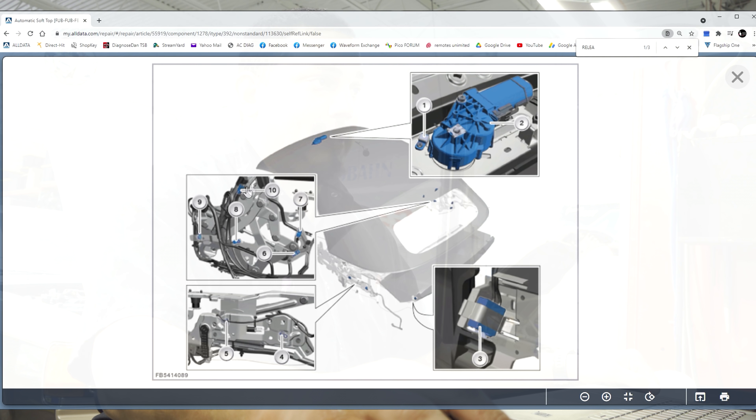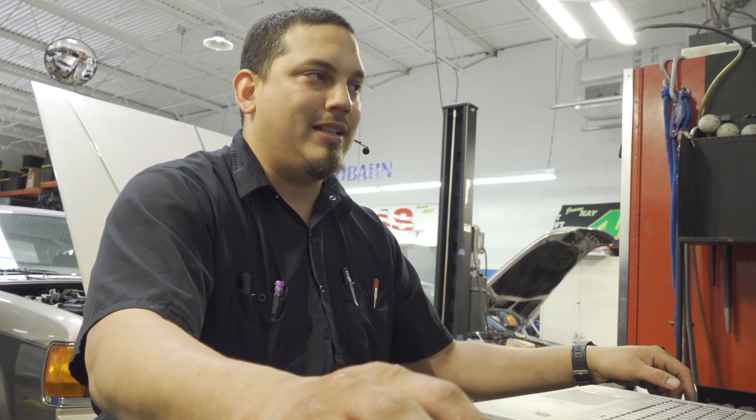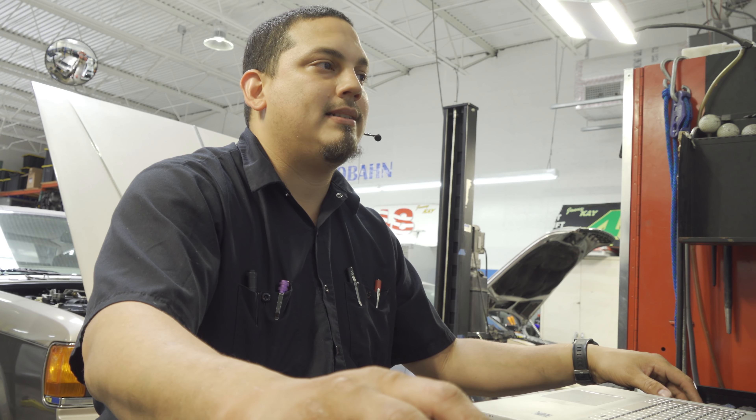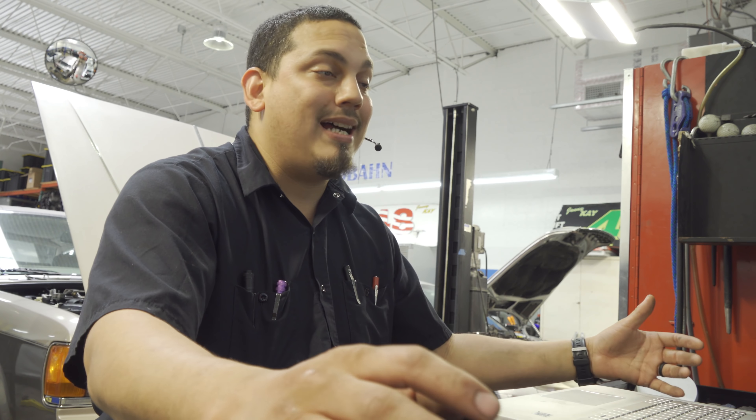Now I wonder where my module is, because one of them has to be easier to get to. If it takes too much disassembly just to get to the sensor, we may need to talk to the customer and get approvals for testing plus disassembly. We don't want to open that up and then have the customer bail on the whole job — that happens. It's better to be upfront: we need to disassemble, we need to dig into this, and it may or may not be easy access.